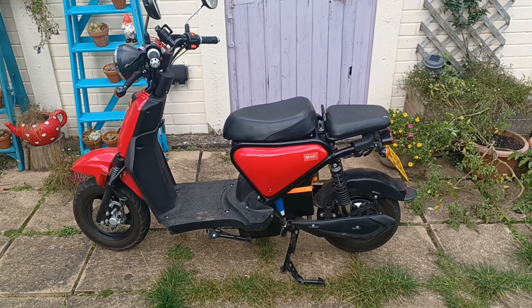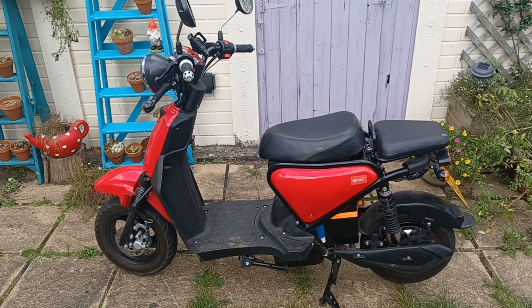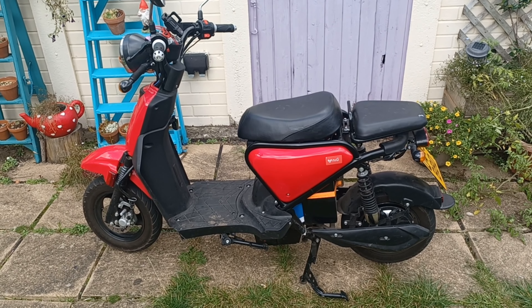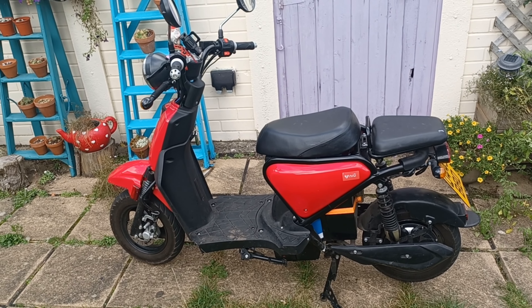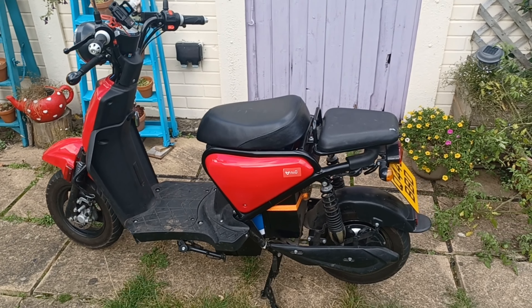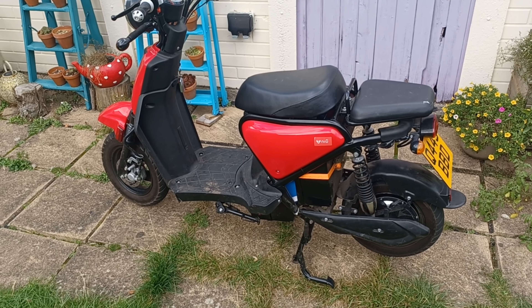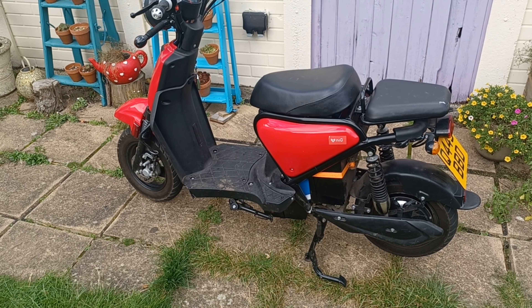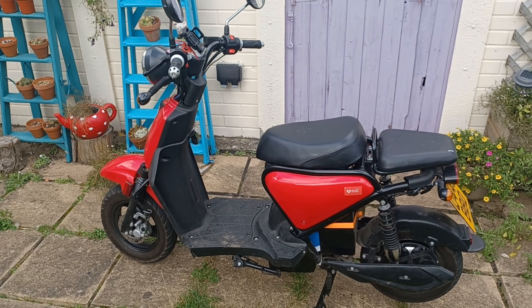Here is my DIY electric moped scooter. It's currently for sale on eBay — I'll put the link to the listing in the description. I've received quite a few questions about it, mostly around how fast it goes, what the range is, where you can take it, and what kind of license you need to ride it.